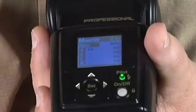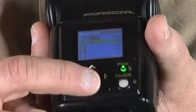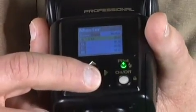The easiest way to get to it is just start off with the wireless and choose M for master. Choose the channel you want to use. It's always very important to choose channel 1, 2, 3, or 4, but make sure that your remote flashes are set the same.